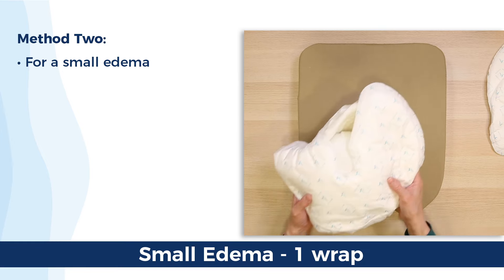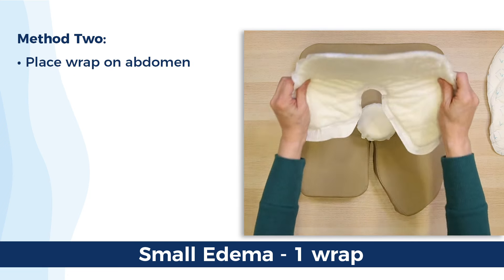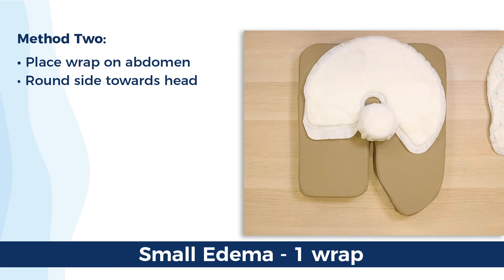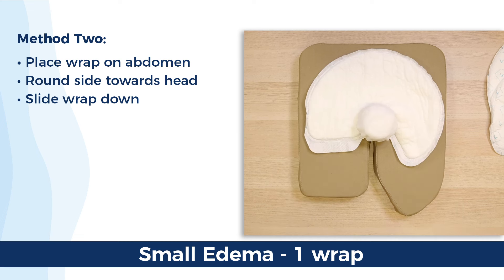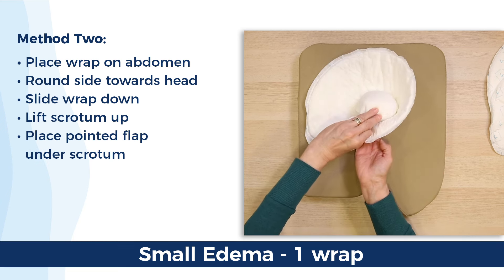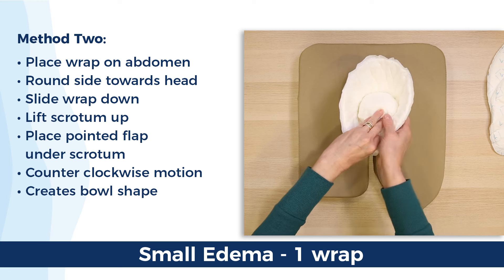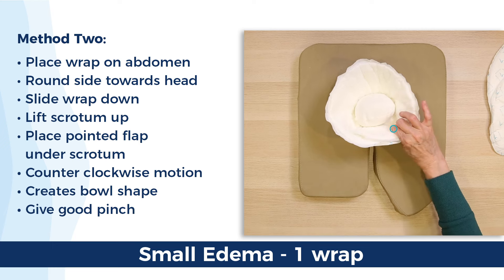Make sure to give it a good pinch. If the edema is closer to the size of an orange, only one wrap is required. Place the wrap on the abdomen with the white absorbent side up, with the round edge towards the head of the body and the two flaps towards the legs — legs to legs. Slide the wrap down so that the inner ring is as low towards the base of the shaft as possible, or if totally retracted, the tip of the penis. Gently lift the scrotum up, separating it from the legs. Using the pointed side as a lever, place it under the scrotum, then fold the second side over, slightly pulling upwards. Make sure there's a snug, semi-tight fit at the base of the genitals to prevent possible leakage, then pinch the hook fastener and inner flap together to get good adhesion.